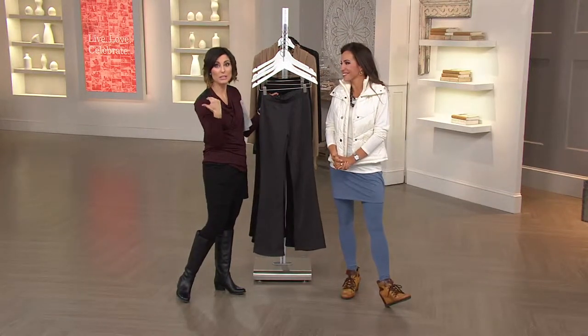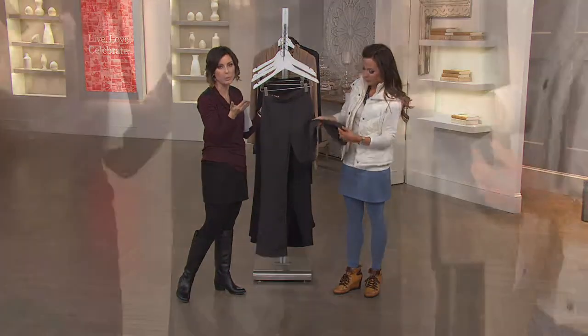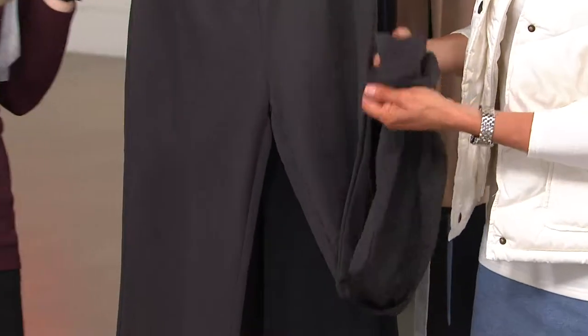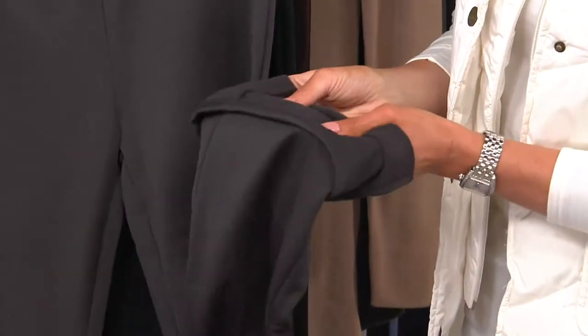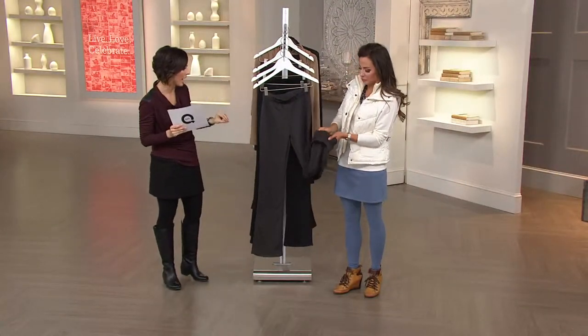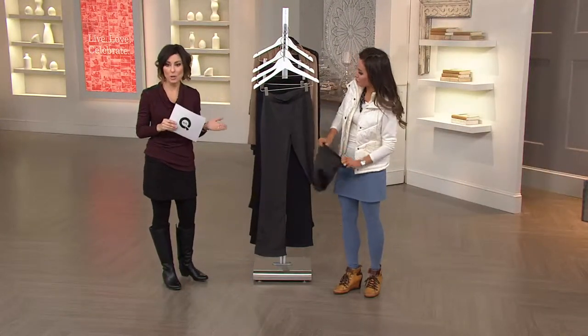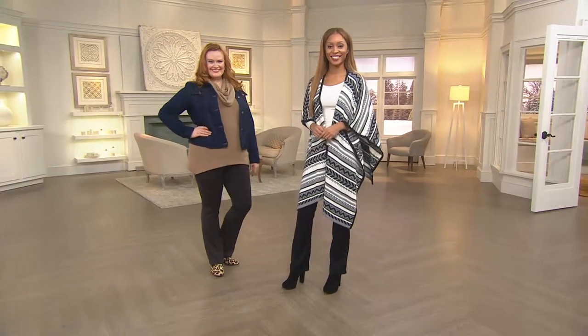Certainly if you live somewhere kind of like where we do, where it's just chilly this time of year and it stays chilly all the way until April, for $18, why don't you have a pant that really works wonderful in the season we're in right now. I do need to remove the brown because that one has sold out, so it will leave you with black, navy, and that charcoal option. Charcoal is going quickly — don't wait on that, especially for that $18 price.